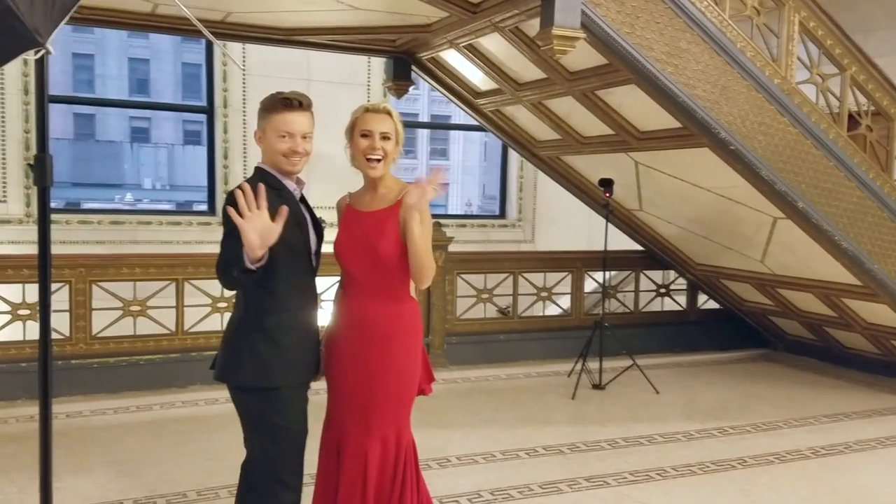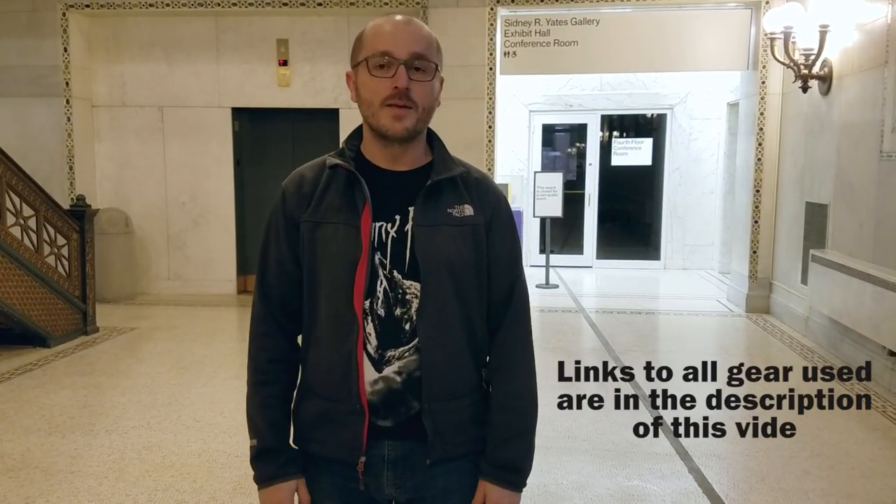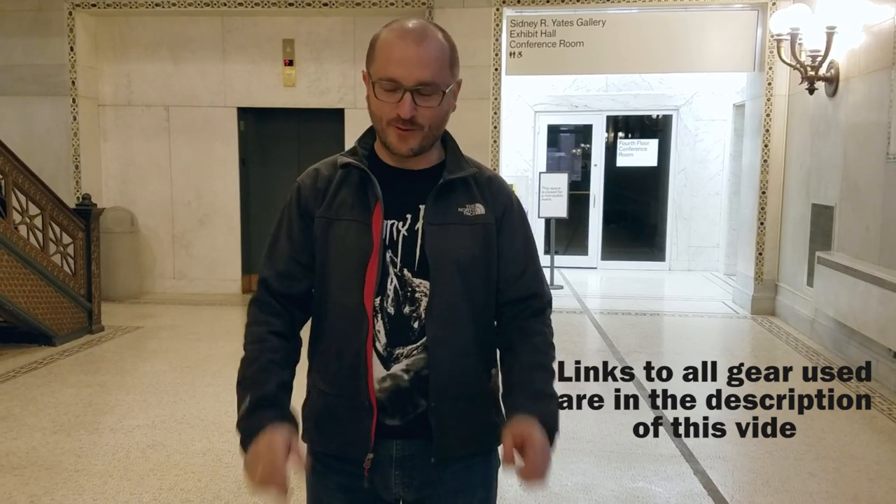Hi, today we are in the Chicago Cultural Center and we're doing a save the date photo of our great friends Maggie and Jerry. This is a very short session today — we're actually making just one photo for the save the date card. One epic photo.